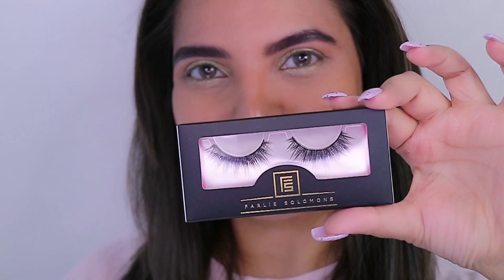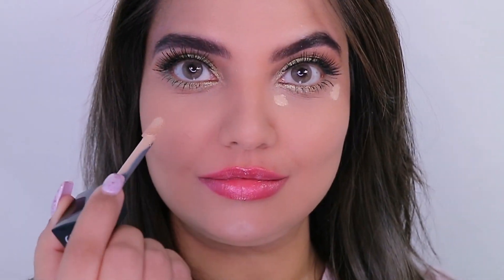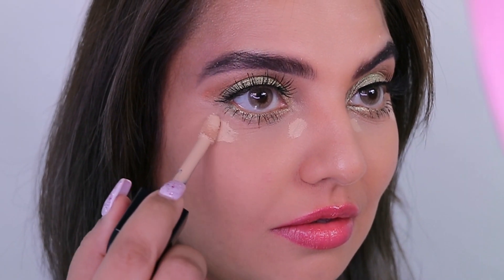I've used my very own lashes, Fali Solomon's in the style Love Queen. Then I'm simply going to dab some loose powder over my face — I realized my face was sweaty and too shiny, so I just wanted to dab some loose powder all over.